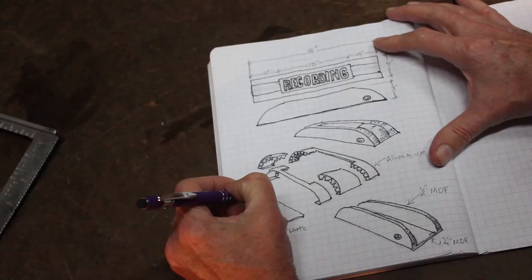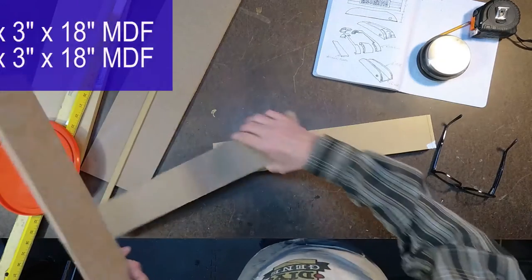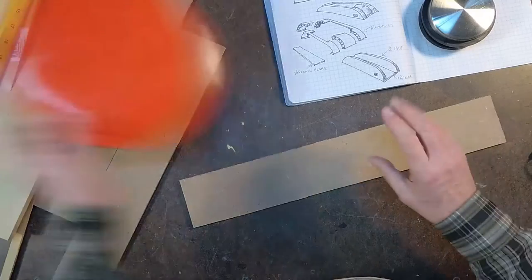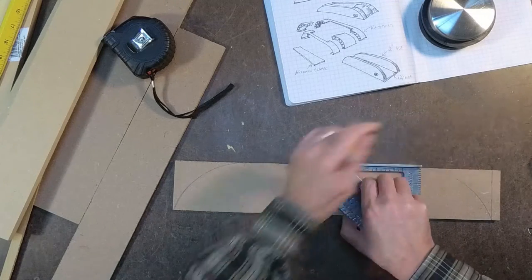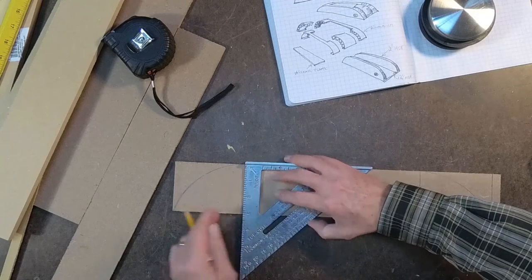I always start out by sketching up my project. It helps me work out the dimensions. Now on this I'm going to cut two pieces of half inch by three inch by eighteen inches of MDF and three pieces of quarter inch the same size. Borrowing one of my wife's Tupperware lids, I'm going to get those circles in there and coming in four inch, I'm going to mark these down.